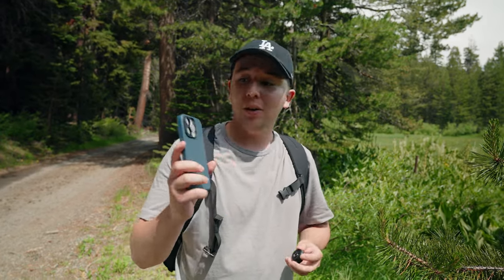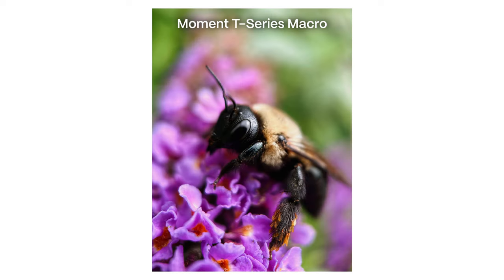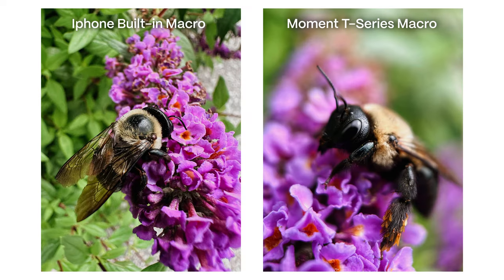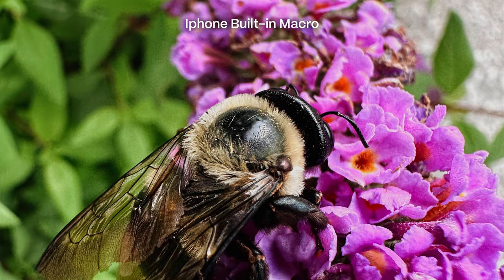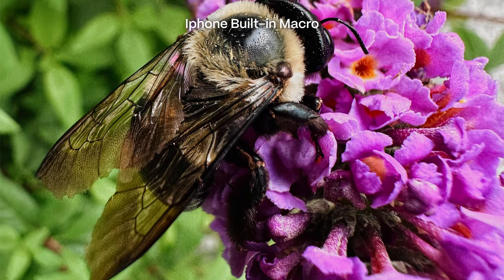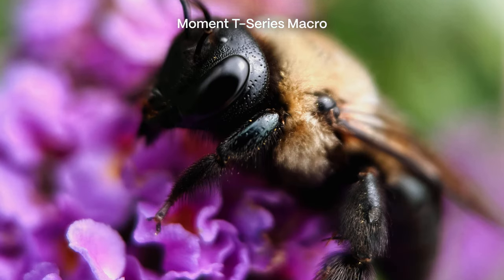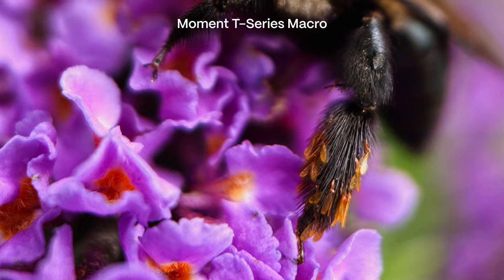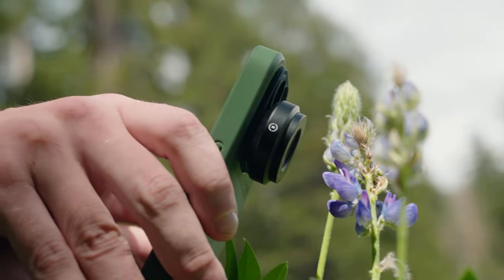I'm going to jump straight to the burning question: comparing the built-in iPhone macro and the T-Series macro. Looking at a direct comparison, your phone's built-in macro lens doesn't have nearly as much background blur or character as the T-Series macro. The built-in macro background blur looks kind of splotchy because it uses your ultra wide lens. When you use the T-Series macro lens, you can put it on your native 1x lens for much better detail, and you can throw it on your built-in tele to get even closer up.